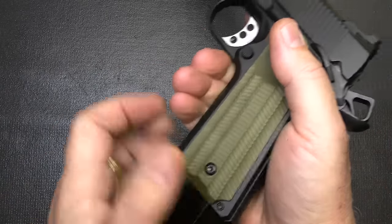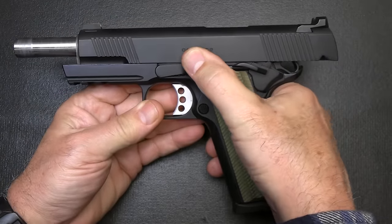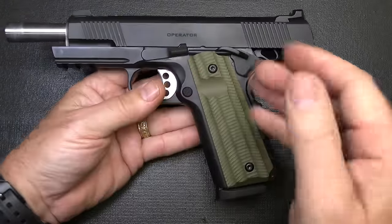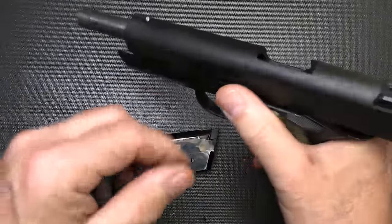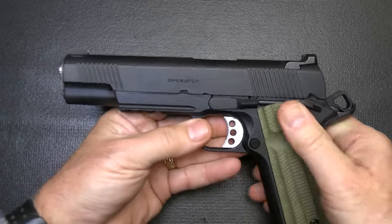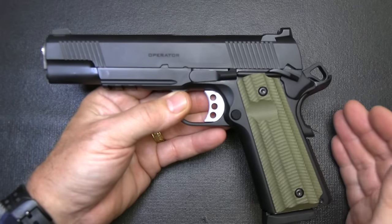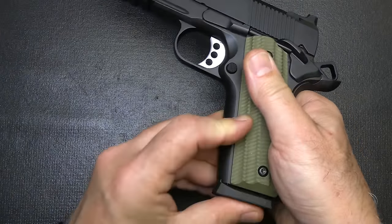I removed the magazine because if you pull it back and it goes into slide lock, this slide stop is very difficult to push down on an empty magazine. If you have a loaded magazine, it goes in really simple. It does have a black cerakote finish, giving it a matte look, but it's going to be really durable. I like that better than parkerized finishes, which seem to wear over time. You have your magazine release right here, and it does jettison those magazines right out.